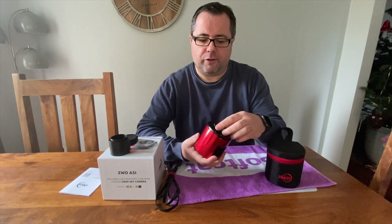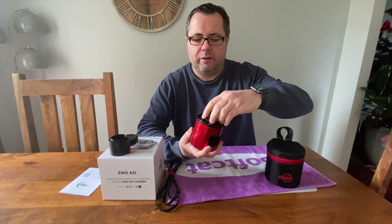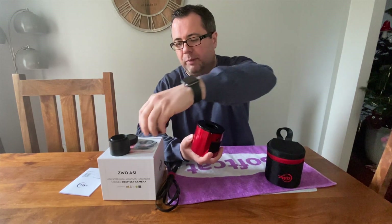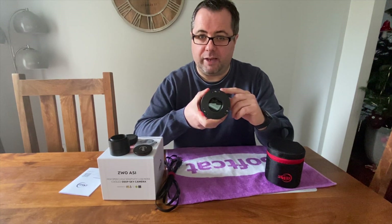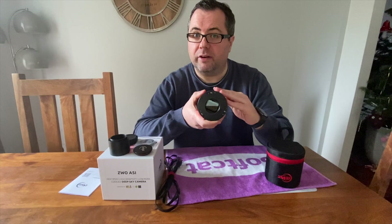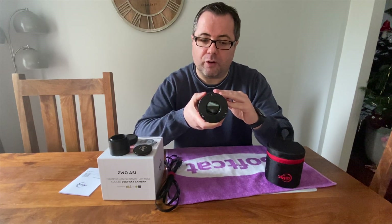On the front of the camera, we have a protective cover which unscrews. There is a rubber seal around it, which I presume is to help eliminate dust. And then we have the sensor itself. It's quite a large sensor — it's actually an APS-C size sensor, 16 megapixels, 4944 by 3284 in terms of image size. The pixel size is 4.78 microns, which is quite a small pixel size.